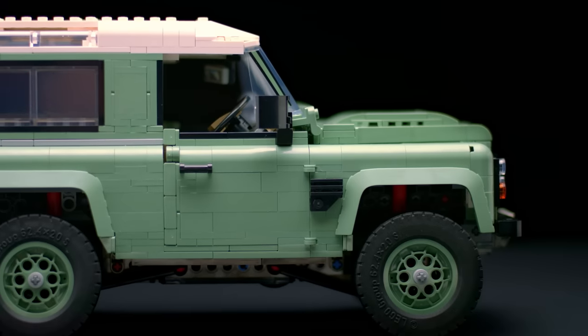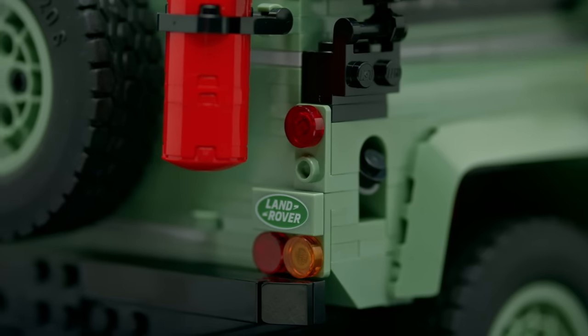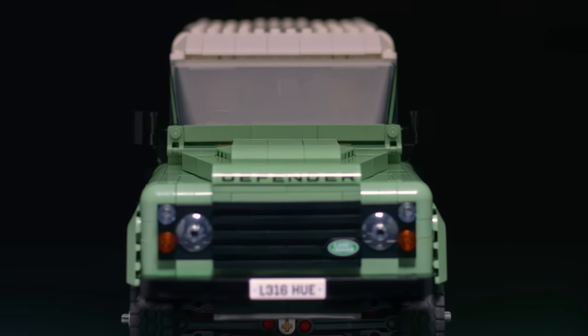You also have a functional jack and toolbox. The model is a representation of the Defender line running all the way from 1983 until now, trying to capture the whole essence of 75 years of classic Land Rover design — all the well-known features and the silhouette is what we have tried to represent.